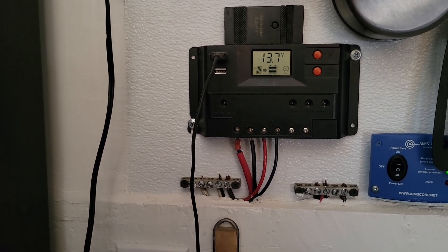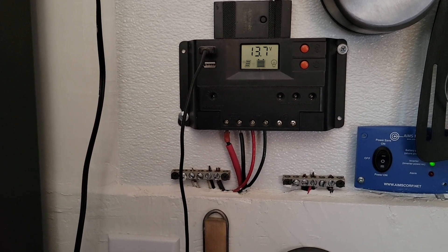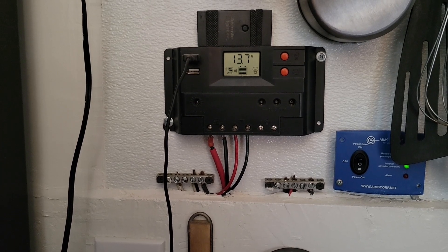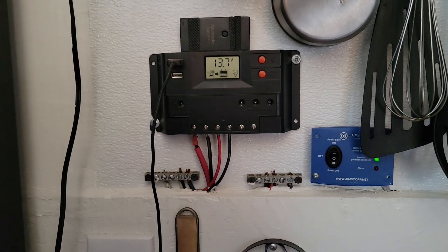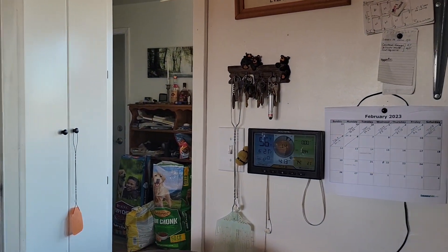Well hello everybody and welcome to Gee Bear's off-grid homestead in the desert. We're looking at the batteries right now — I've got them at 13.7 volts here inside the cabin. This is my inside controls so I can take care of stuff without having to go out in the cold.